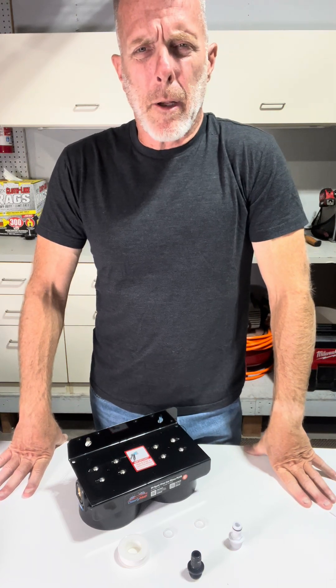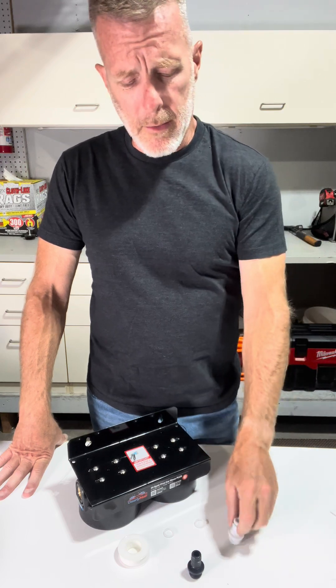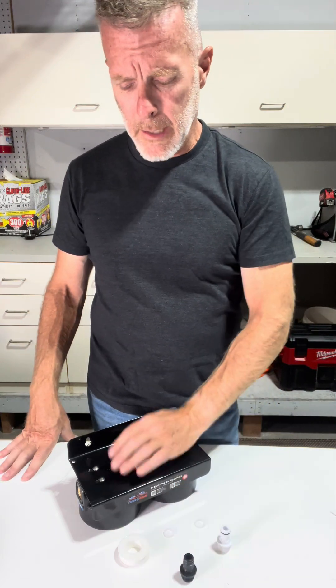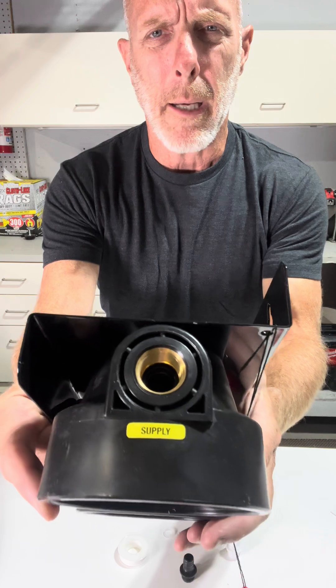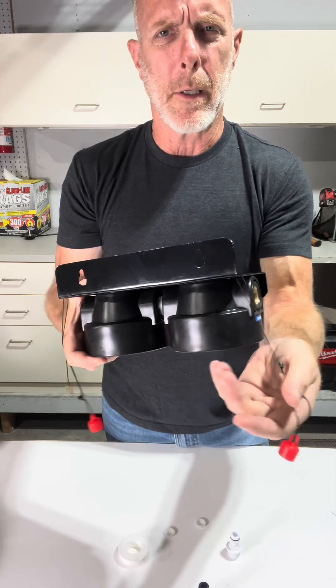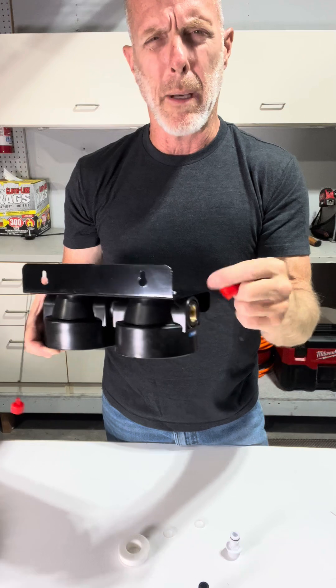Okay guys, so now that we have everything unpacked from the box, the first steps in assembly are to install this white fitting and the black fitting into the canister head unit. The white fitting will go into the port marked supply and the black fitting will go into the port marked filtered. Important to note, these things that are dangling down here — these are some red caps attached to the mounting bracket.